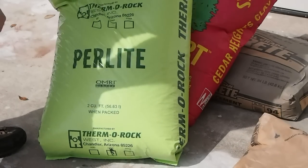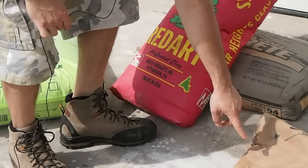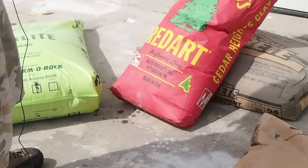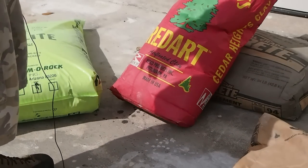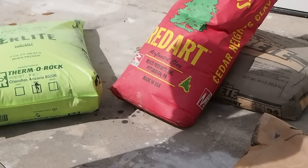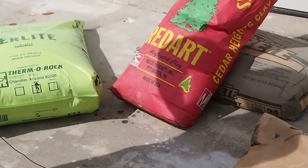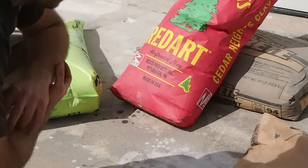So $16, $22, $10, and $23 — that comes out to around $73 total. Not too shabby. This should make about 150 pounds of refractory out of this amount.